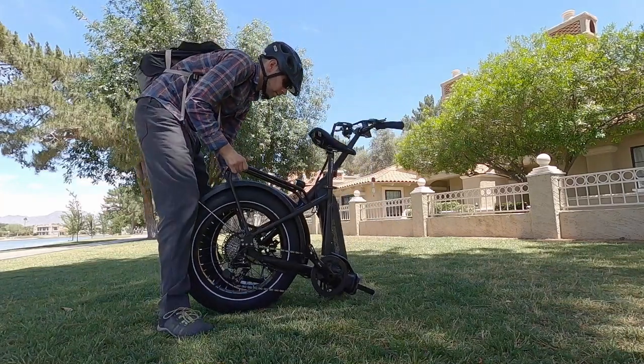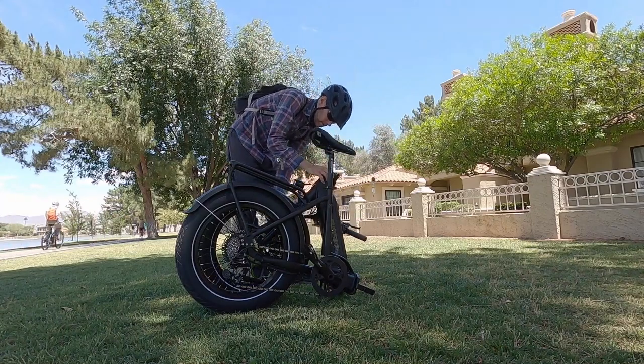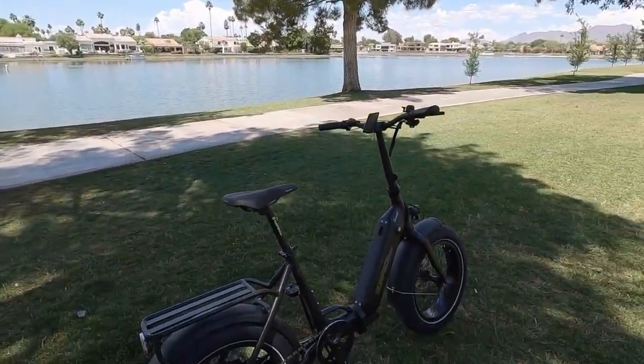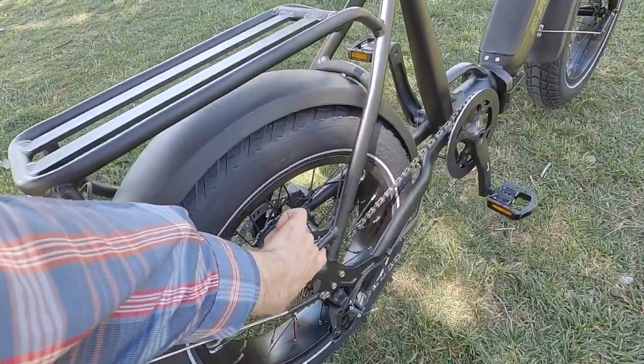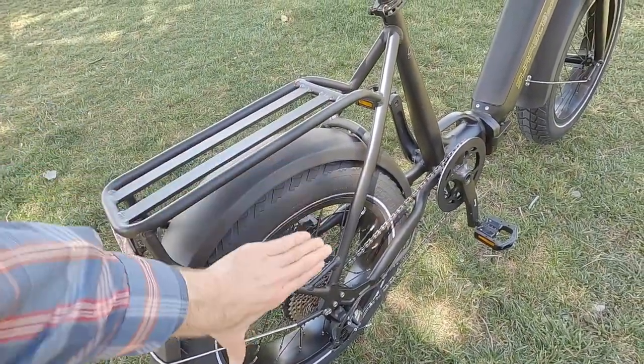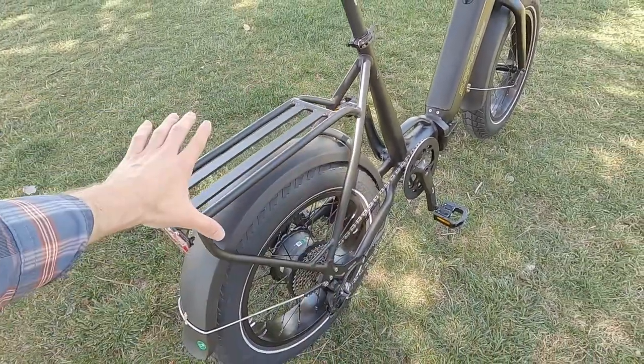Kind of any environment, whether you're having fun cruising along in a beautiful area like we are right now — this is Scottsdale, Arizona — or maybe you're using it to commute to work every day. You've got a little trunk bag or pannier. You'll notice there's a little bungee loop down here. You could have panniers on the side or a trunk bag.